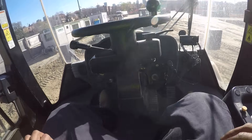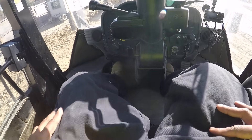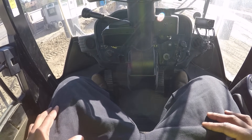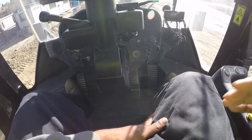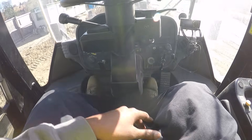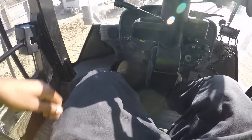Major, major in heavy equipment — you want to make sure they're greased. This is the brake, which is a dual brake on both sides. This is the accelerator. On the floor is the accelerator and the brake, kind of like a car.